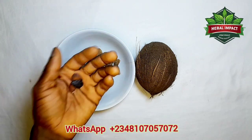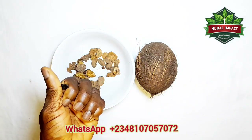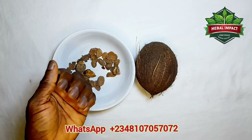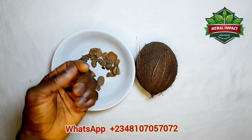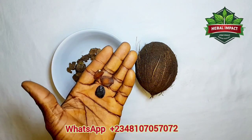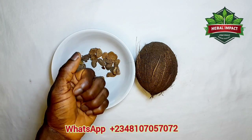You can also use this bitter seed to treat low libido and weak erection. This is another important use of this bitter seed — to treat low libido and weak erection. So how are you going to do that? You get enough quantity of this bitter seed and grind it to powder as well.